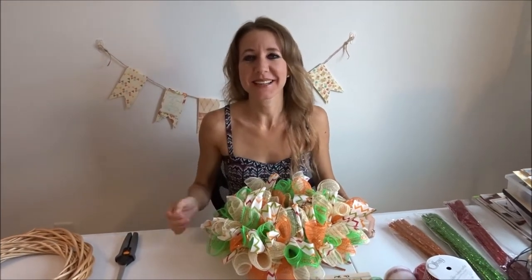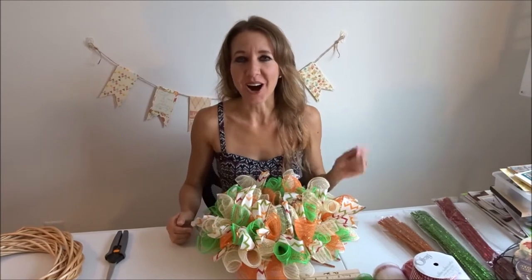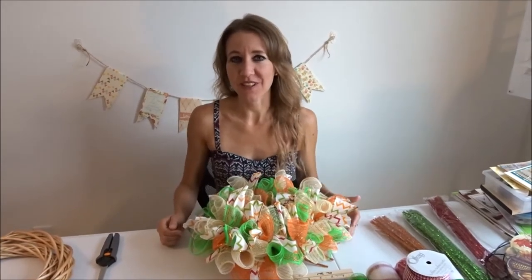She cleans up better than a new penny! Hi everybody! Welcome back to another awesome day, another awesome vlog!